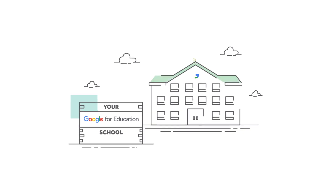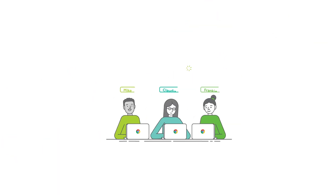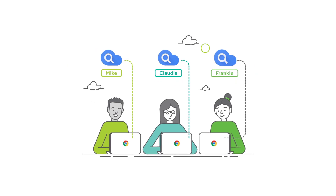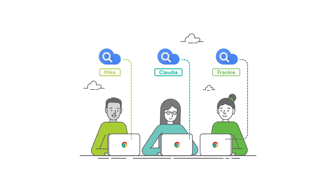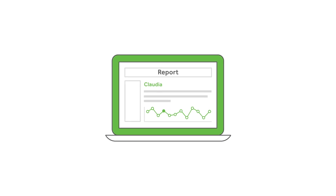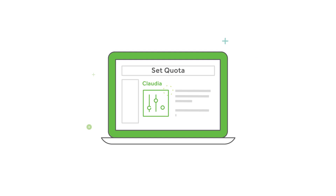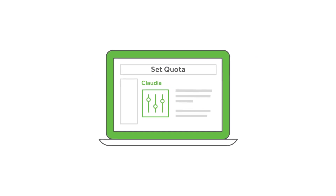Here's what happens when PaperCut MF joins your Google for Education school. Suddenly, you can sync and authenticate your students using G Suite, which leads to exciting insights such as who's printing in color and who shouldn't be. You can then create rules and set quotas, turning printing insights into actions.